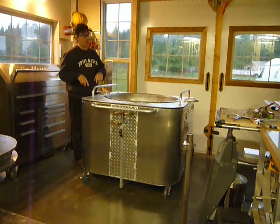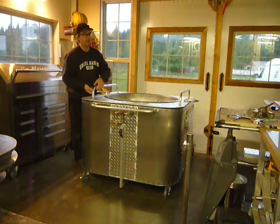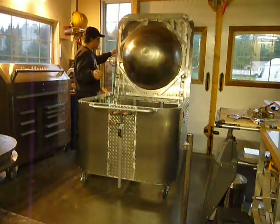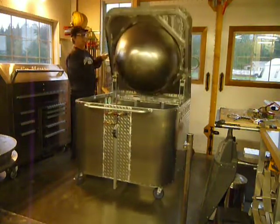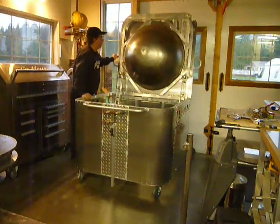First, I have a new spring system I want to show you. Look how easy this is — this is a 200-pound bowl with the top, probably a little bit more. But I can lift it very easily, just like that, and it pulls down easily as well. It's almost harder to pull down than it is to push up. It pulls up really easily.